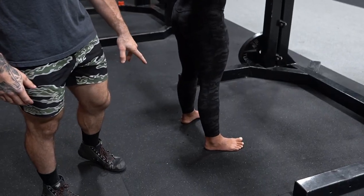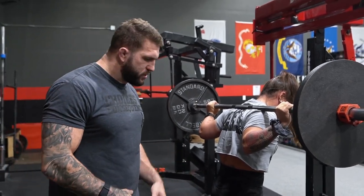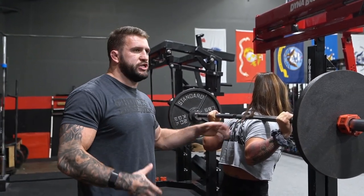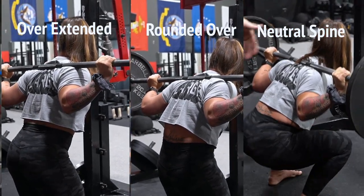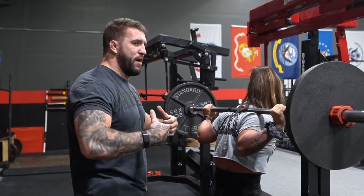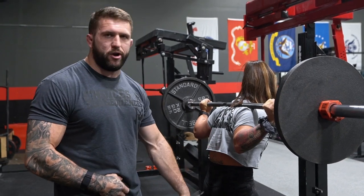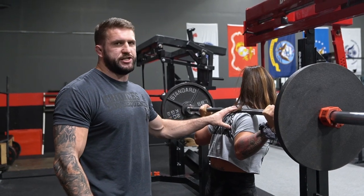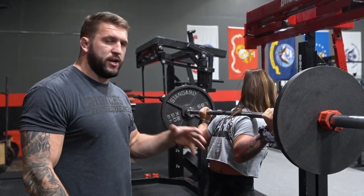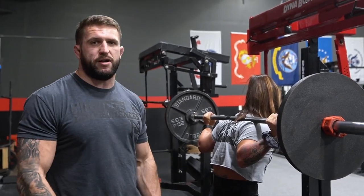Myself, I struggle with maintaining my rooting and my setup. If you have somebody with a little bit of happy feet — dancing around, can't lock their feet in — that's going to be your area of focus. For me, when I focus on my feet, everything else takes care of itself. Amber tends to struggle with being overly extended when she breaks at the start of her squat, so when she focuses on bracing down, compressing more, everything else takes care of itself. You as the lifter need to film yourself, see where you're breaking down, and that's likely going to be your area of focus.